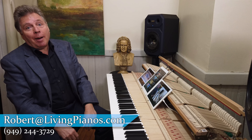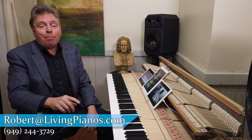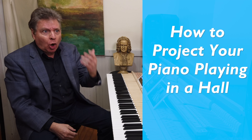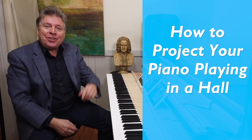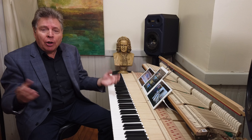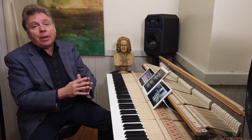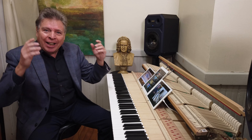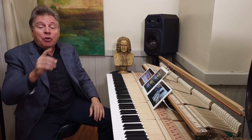Welcome to livingpianos.com. Robert Estrin here with a really important subject for you, which is how to project your piano playing in a hall. This isn't just if you're playing in a concert hall — this is actually appropriate for playing for anyone in any room, and it's drastically different than what you might think.